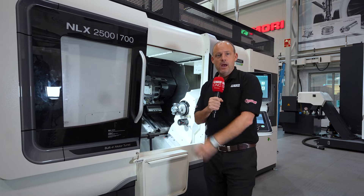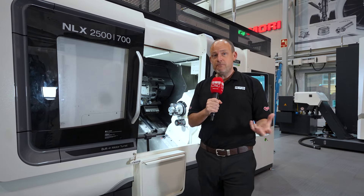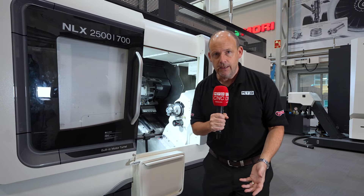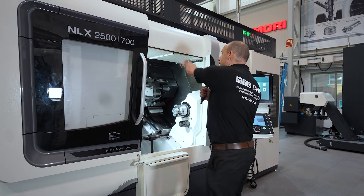Are you continually looking to reduce cycle times, improve productivity, and give your customer greater value for money? If so, how do you do it? How about automation?